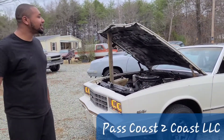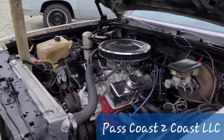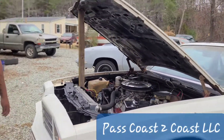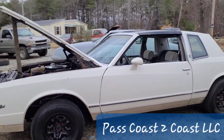83 T-top Monte Carlo — you don't see too many of those. 350 motor, 700R4 trans. I didn't put this boat in myself; I got the Holley carburetor on it.